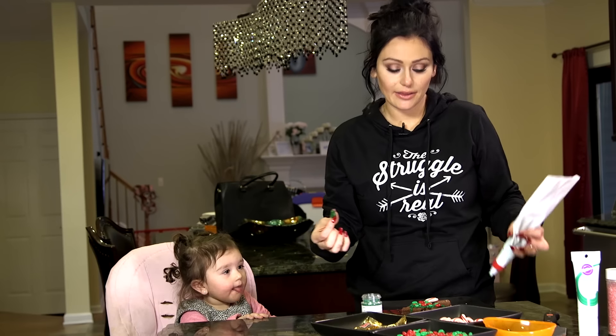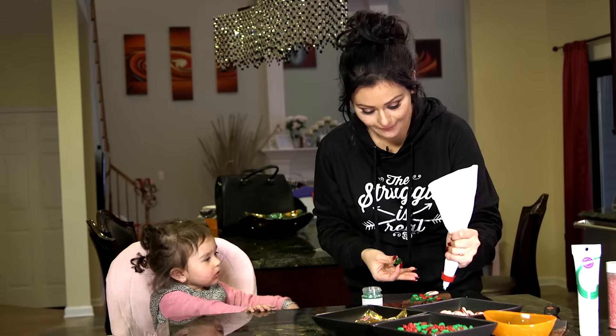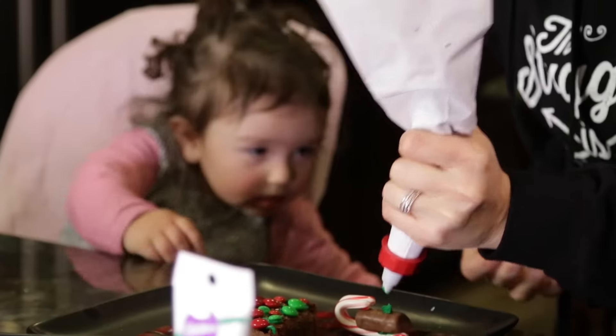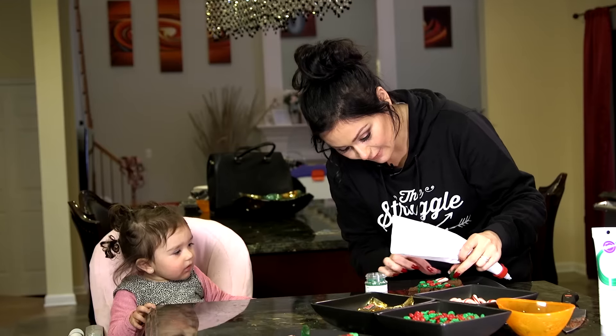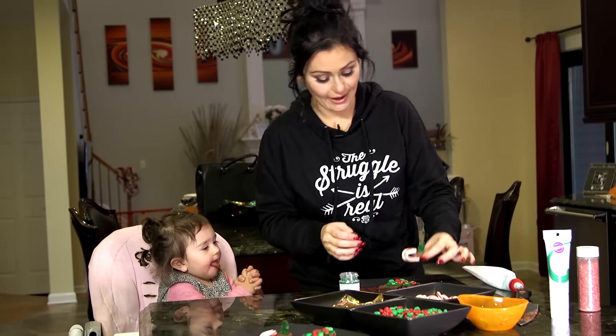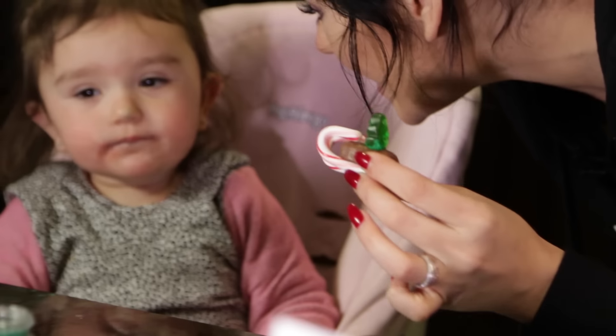Cute little gummy. You can really use anything — any type of chocolate, as long as it's chocolate. You can have more icing though. Kids are going to be wired in about 12 minutes. And there you have it — a little gummy sleigh for Milani when you're three and you can eat it.